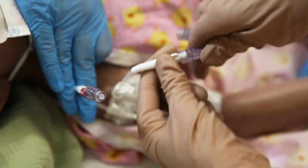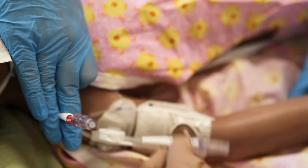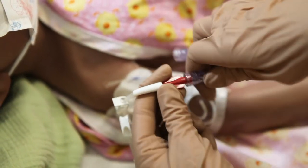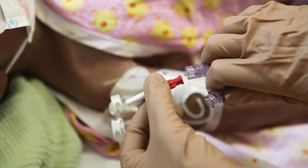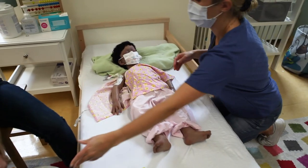Ensure the cap is on tightly. Be careful not to touch anything else. Throw the old cap in the garbage. Repeat the same step on the second lumen if your child has one.